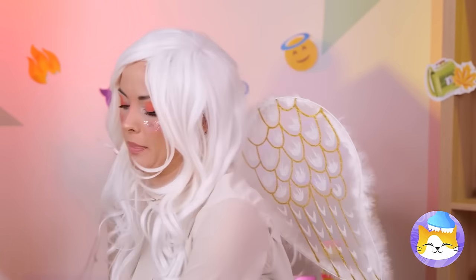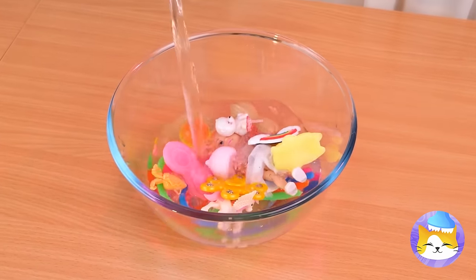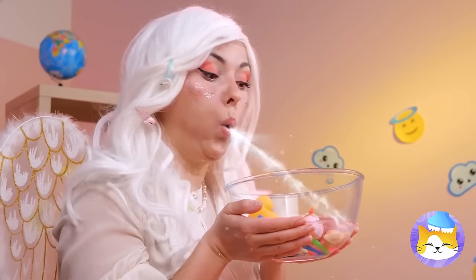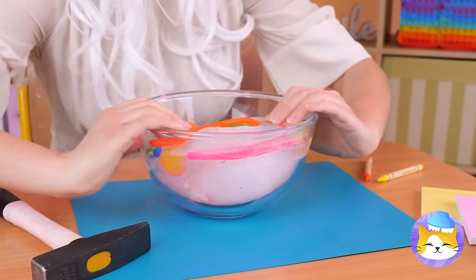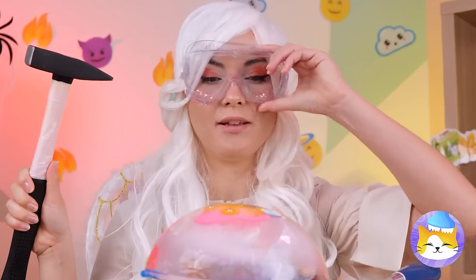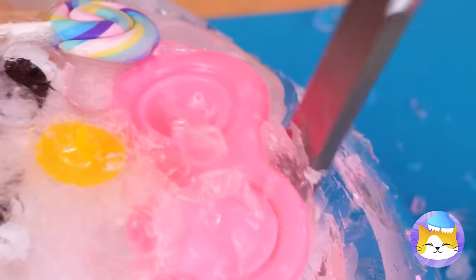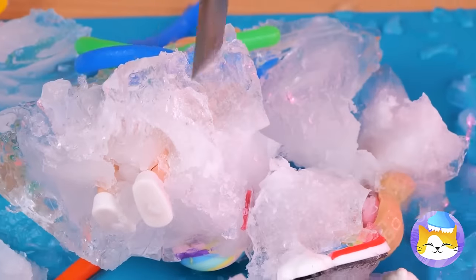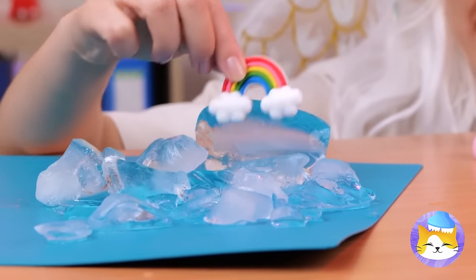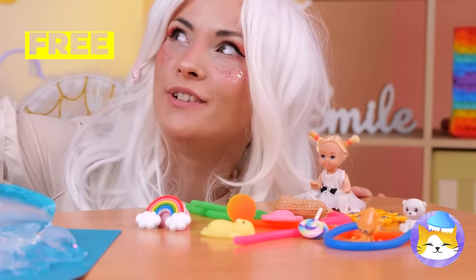We can make our own buried treasure game. We start with treasures, add water, and freeze it — in lieu of angelic powers, the freezer's fine. Goggles on, it's time to get chipping. Or you could just let it sit in the sun, but where's the fun in that?